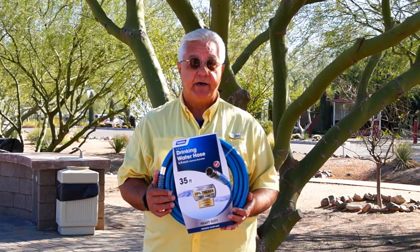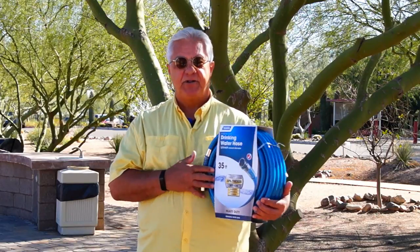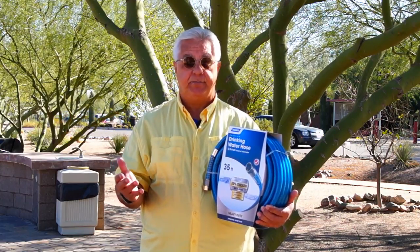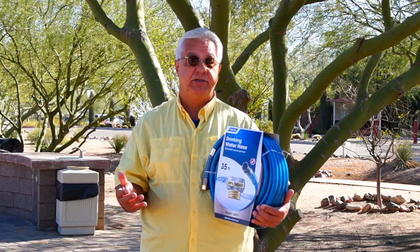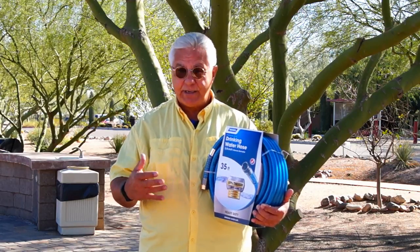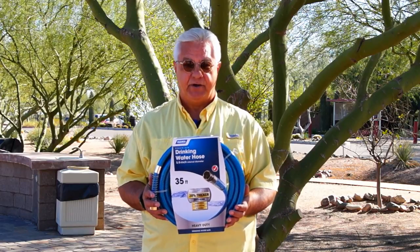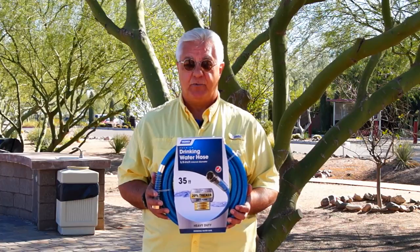One other thing to mention: when I decided to buy a hose this time, I went for a longer one. There are all those 25-foot hoses out there and it sounds like that should be fine, but in reality when you stay at a lot of different campgrounds you'll find that the water connection may not always be very close. There have been several occasions where I've had to use two hoses when I only needed a few more feet. So I'm going to try a 35-foot hose this time. That's my number one tip — make sure it's a food grade hose, and get a longer one if possible.